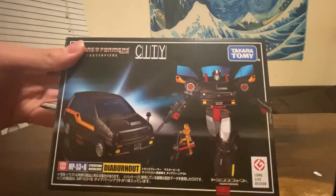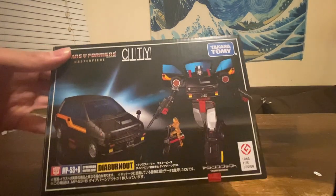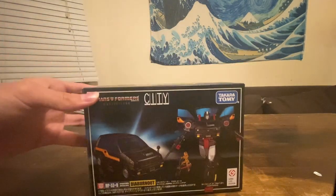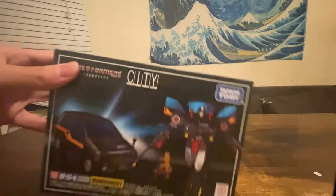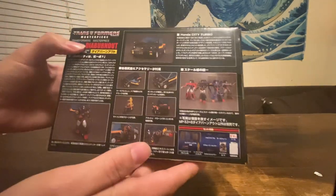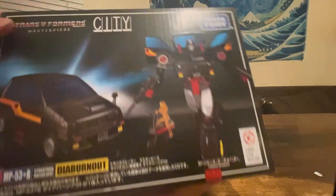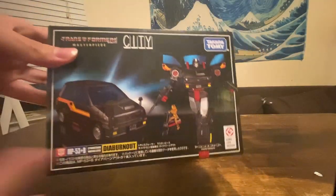This is Diaclone Burnout, so you probably don't know who that is, but it doesn't matter because she's not really a real character. I guess it's supposed to be car-sized MP. The box — nothing special — there's the usual stuff: car mode, robot mode, standard box, nothing to talk about.